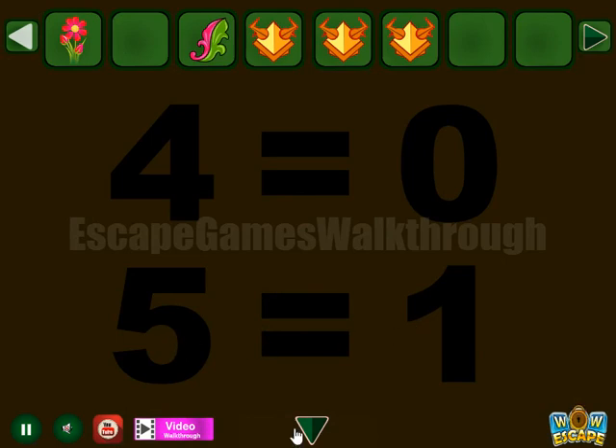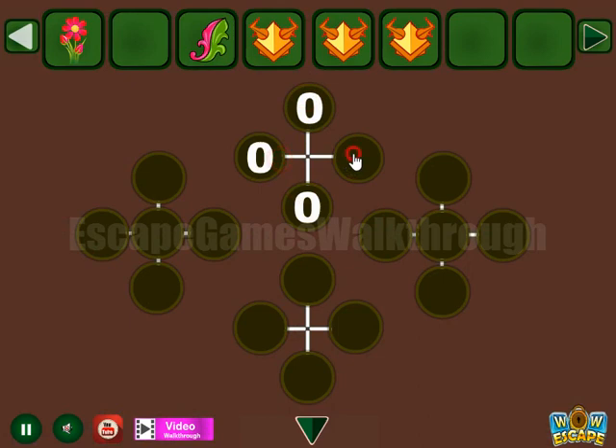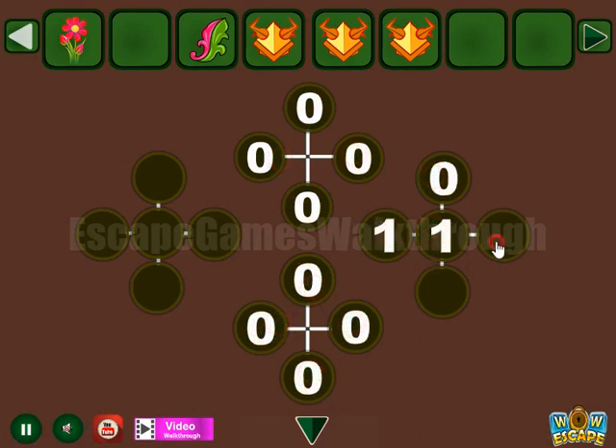We can see four is zero and five is one. Here you can see a group of fours — it is to be set to zeros, and a group of fives to be set to ones.